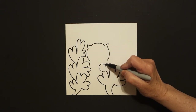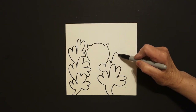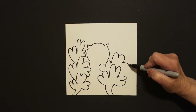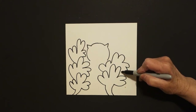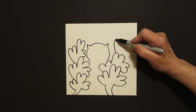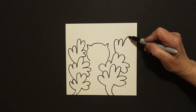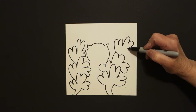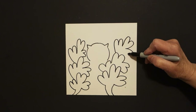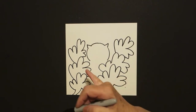Curve line up, in, out, leave it floating. Curve line up, in, out, leave it floating. Curve line up, in, out, in, leave it floating. One more room. Curve line up, in, out, in, leave it floating. Curve line out, in, out, in, leave it floating. Curve line up, in, out, in, and connect. Now I come back to the middle part.